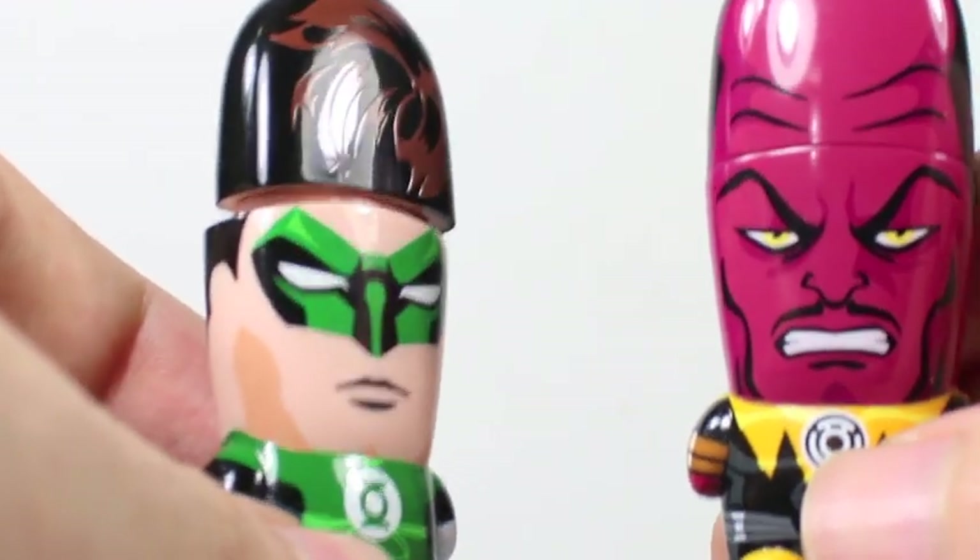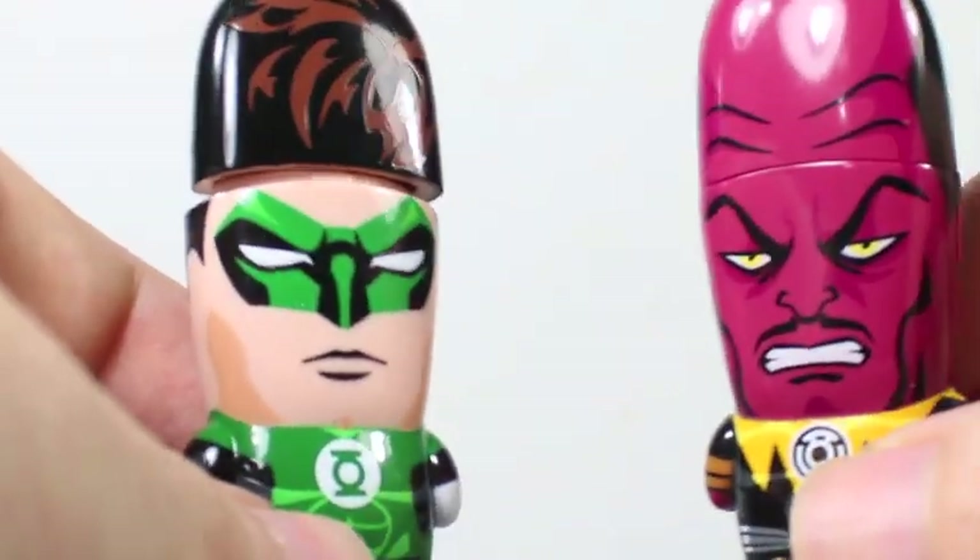In brightest day and blackest night, is my head on right? No. Ah crap, can you help me fix it? I fear I cannot. Damn. Jackpot!